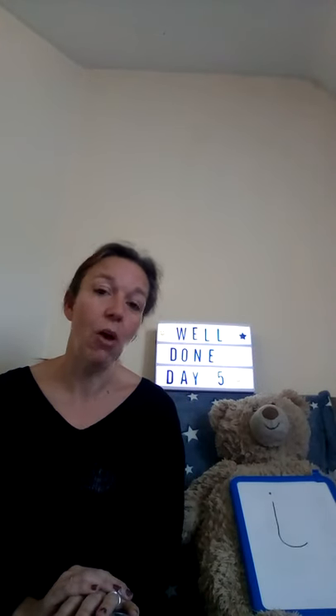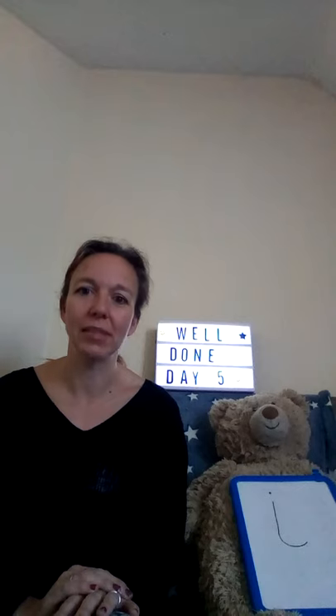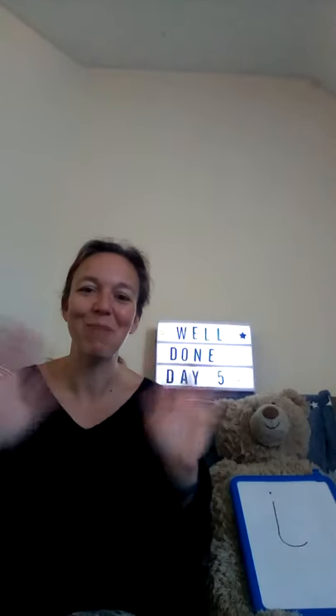And if you come back tomorrow, we can learn a whole new sound. We'll see you tomorrow — bye bye!